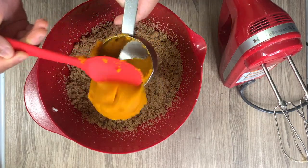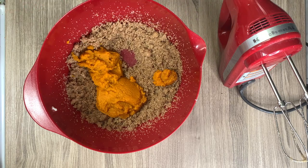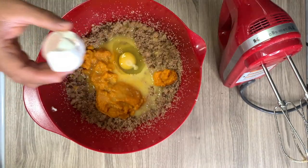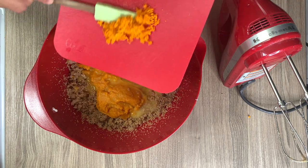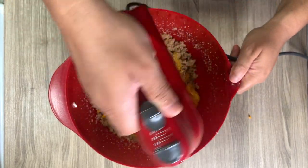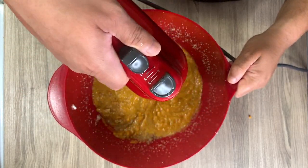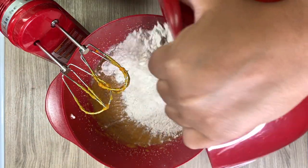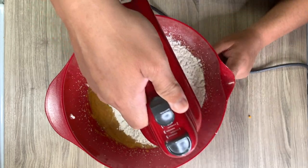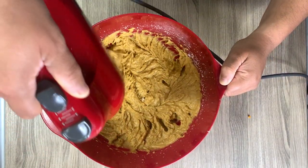I'm adding in one cup of canned pumpkin puree, a half cup of orange juice, two eggs, and that orange zest we zested earlier, and I'm beating that on low speed until it's all nicely blended together. Then I'm adding in the dry flour mixture into the wet mixture and mixing with the hand mixer just until it's combined — we don't want to overmix, which would leave you with tough muffins, and nobody wants that.